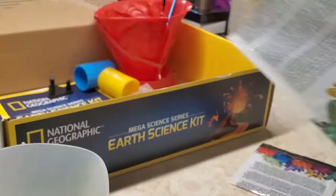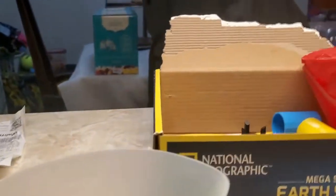Alright guys, we're going to go ahead and take our crystal mix right here and pour it in. And now we're going to go ahead and add a cup of boiling water to the fill line.